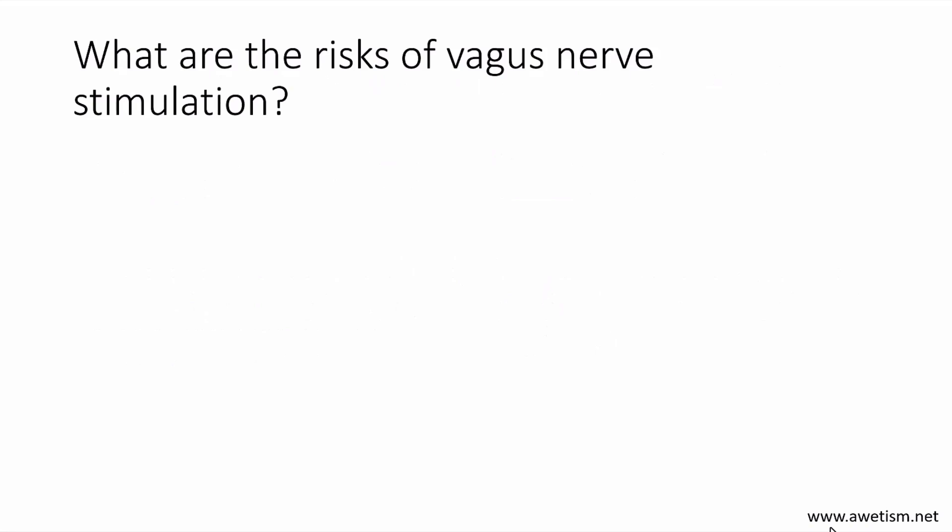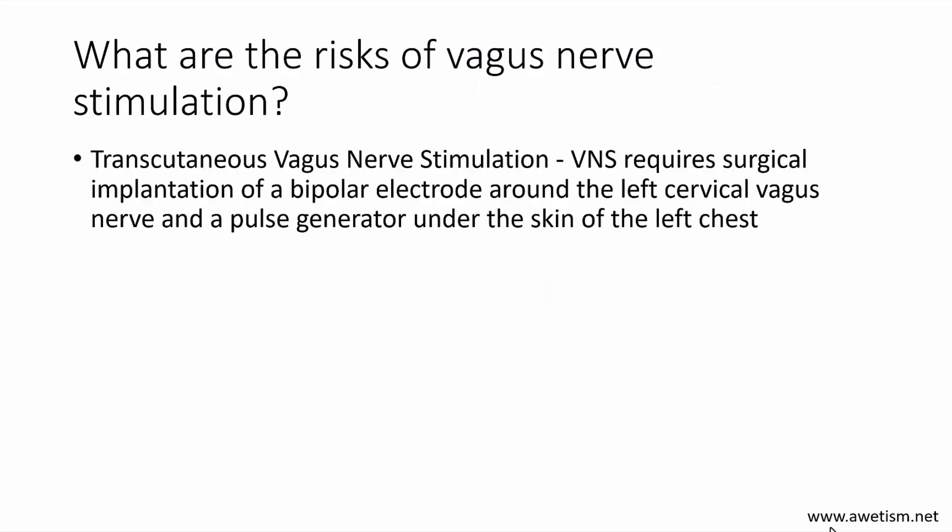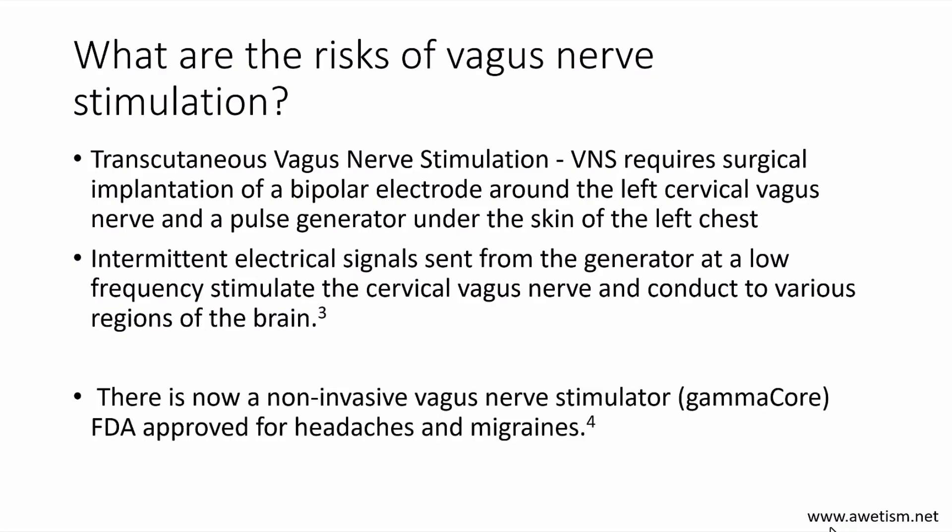What are the risks of vagus nerve stimulation? It depends. There is a vagus nerve stimulation that requires surgical implantation, so those risks are much higher. There is now a non-invasive vagus nerve stimulator called GammaCore, which is FDA approved for headaches and migraines. It is prescription only, so you would need your healthcare provider to prescribe it.